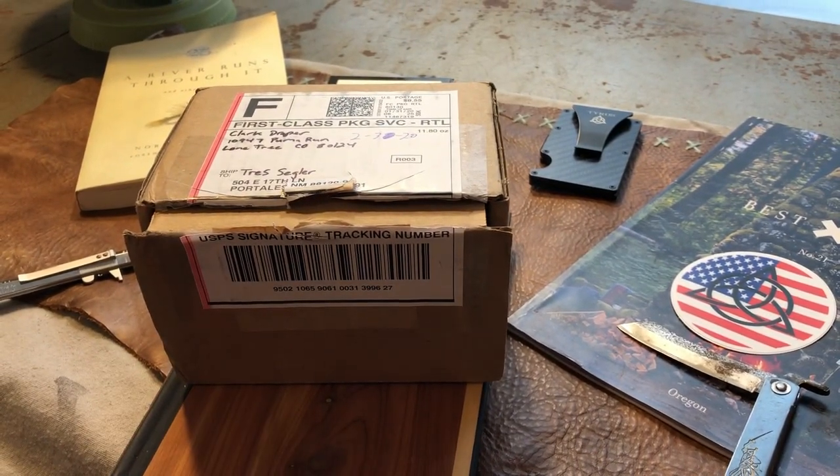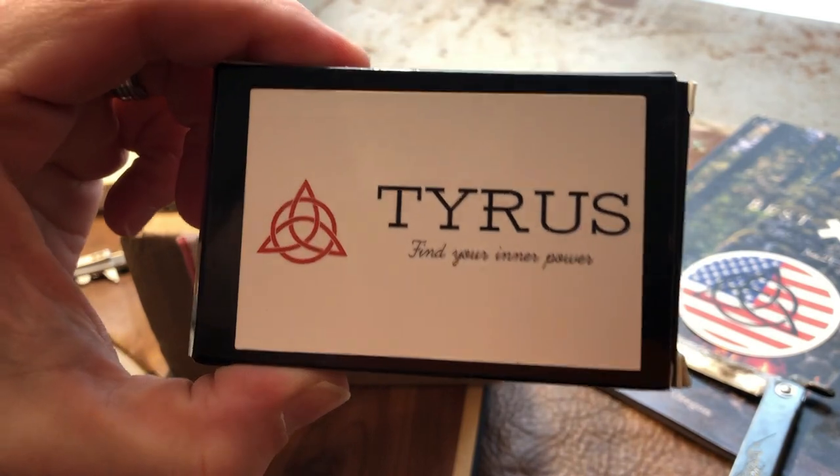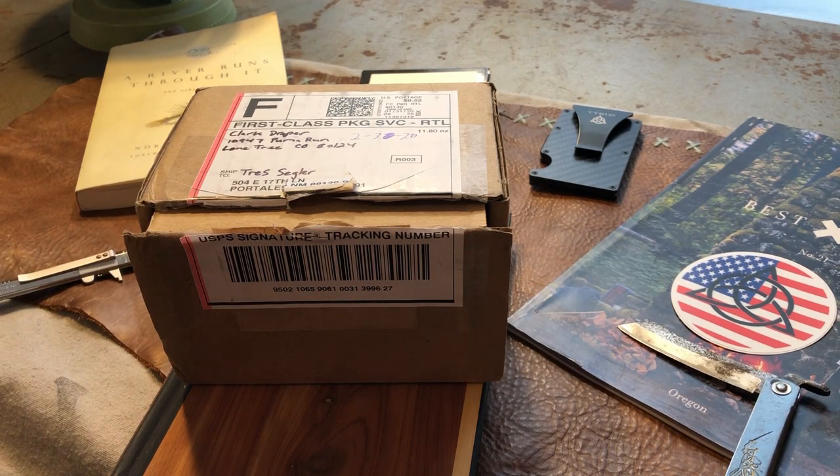What's up guys, it's Trace from Live Through Dream. Got a quick unboxing video for you today. My good friend Clark Draper over at Tyrus Watches — if you don't follow him already, you got to find him on Instagram and YouTube. He's doing some great things in the watch fam. His first project watch was called the Titan, one of the first watches sent to me for review, and I couldn't be more grateful to Clark for all the help he's provided.